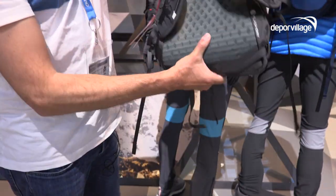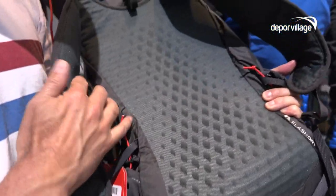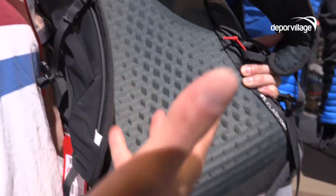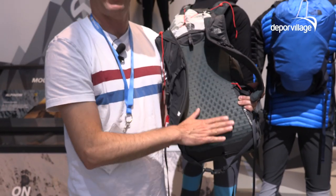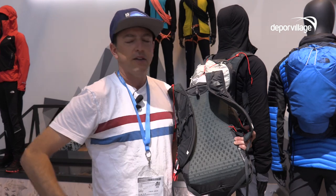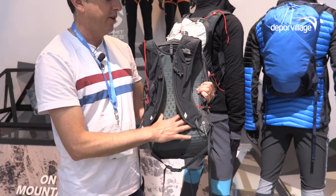We also have a very nice preformed molded back panel with really big open perforations, allowing ventilation to go all the way through the backpack. There's no plastic sheet on the other side blocking moisture vapor and airflow, so you really get nice ventilation and breathability through here.